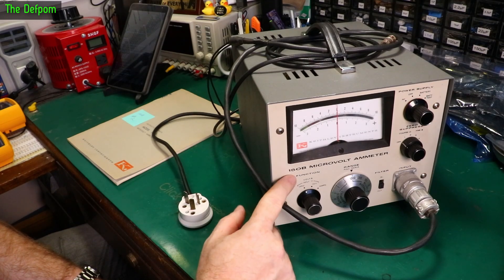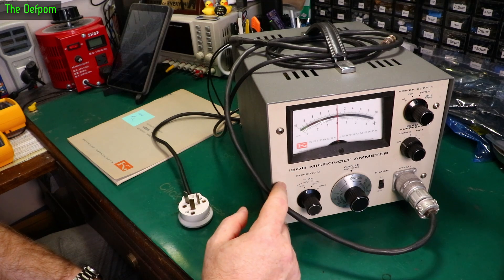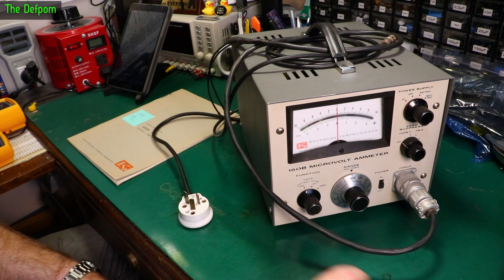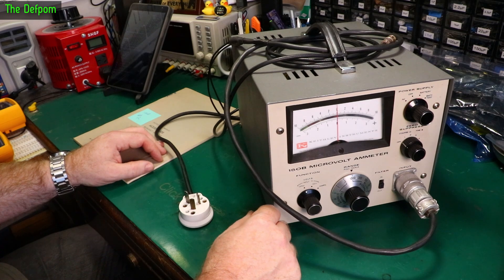Today I'm going to look at this Keithley 150B microvolt ammeter. This is an interesting piece of gear. I found this locally for a reasonable price and I've got really no idea about it — I know very little. This is what I can tell from the controls on the front.